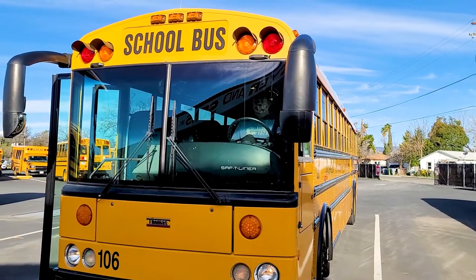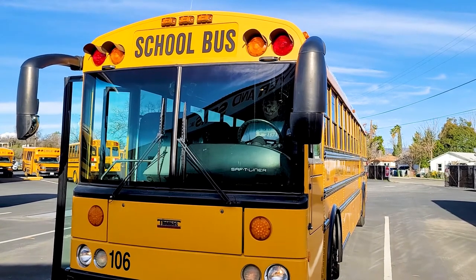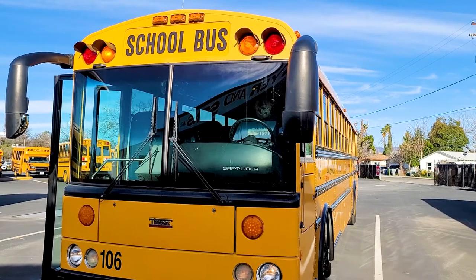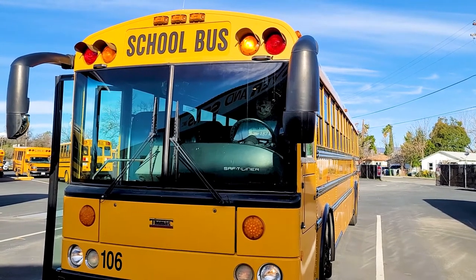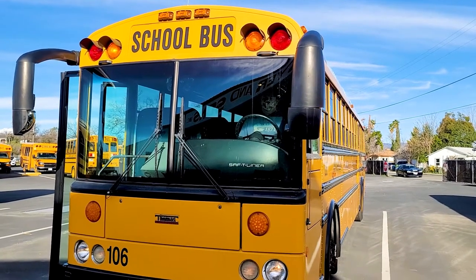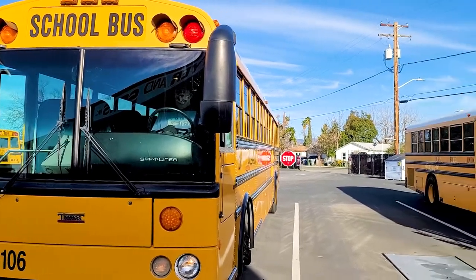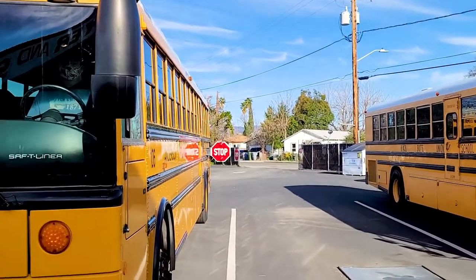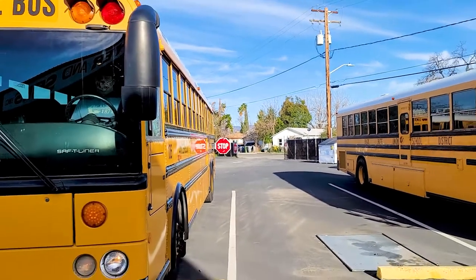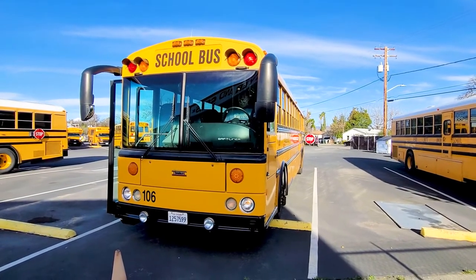Sam is going to show us how we use our lights to protect you while we're picking you up and dropping you off. First comes our amber lights — you see our yellow lights flashing? That means caution, be careful. Then we pull up to your stop and our red lights come on, and red lights mean stop. Look at our stop sign on the side — that's telling all the traffic to stop and be careful because we're loading or unloading our students.